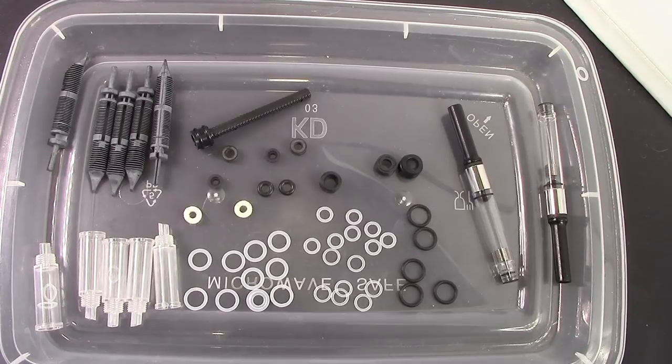Hello, welcome back to another pen talk. Thanks for tuning in. This video is going to be a hopefully quick run through updating you on my recent pen BBS acquisitions.